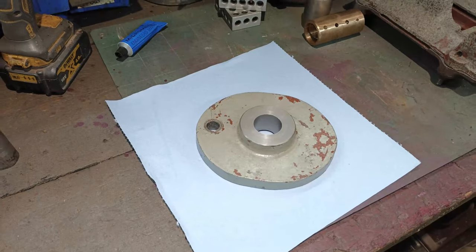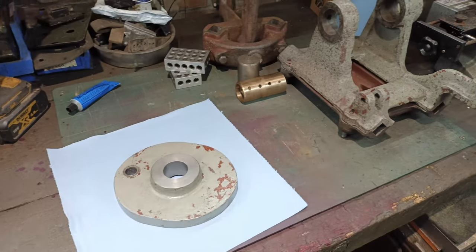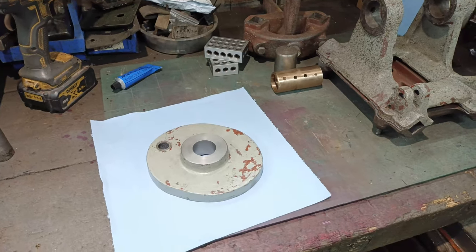Hi, welcome back. I've been working slowly on restoring the power saw. Hopefully if you watched any of the previous videos you'll see the condition it was in and some of the work that I've been doing.